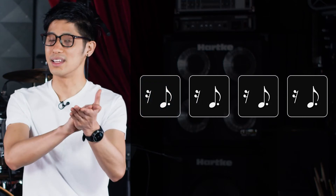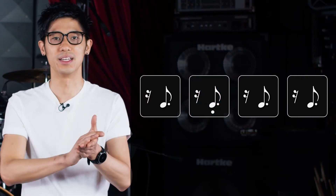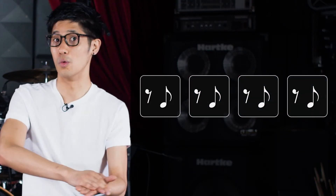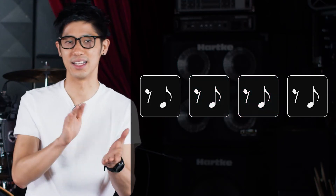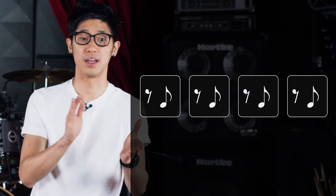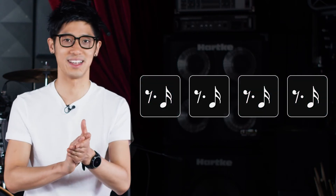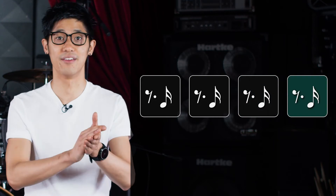Here we go. 2, 3 E and a, 4 E and a, 1 E and a, 2 E and a, 3 E and a, 4 E and a, 1 E and a, 2 E and a, 3 E and a, 4 E and a, 1 E and a, 2 E and a, 3 E and a, 4 E and a. Next one. There you go — the whole exercise.